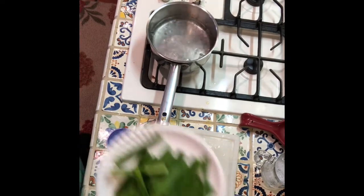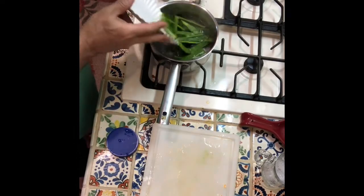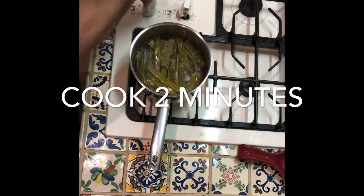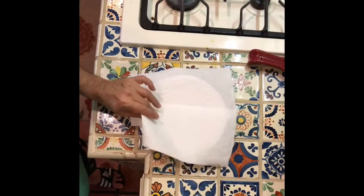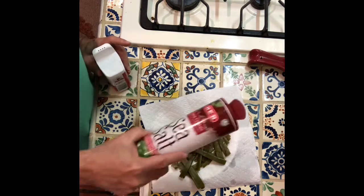The water is boiling, so we're gonna put the nopalito — the cactus — in here. The cactus is boiling nicely. It's been about two minutes, so I'm gonna go ahead and turn it off, strain them, and while they're draining we're gonna add a little bit of salt and pepper.